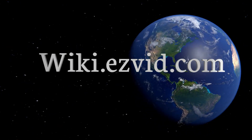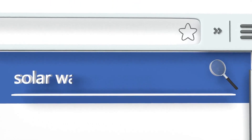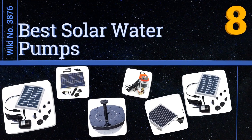wiki.easyvid.com. Search EasyVid Wiki before you decide. EasyVid presents the 8 best solar water pumps. Let's get started with the list.